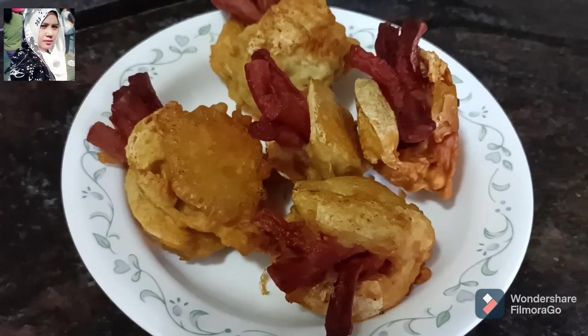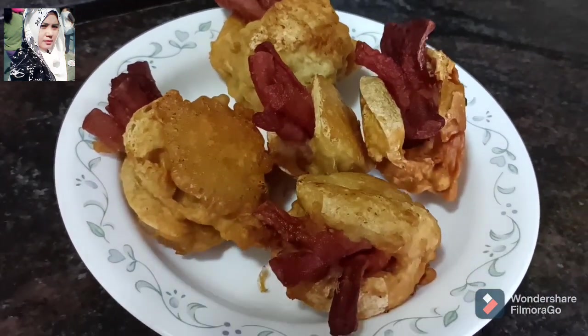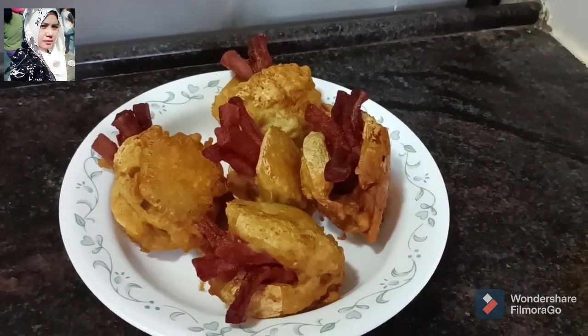Tahu wale isi sosis sudah selesai, tinggal dihidangkan, buat siapa saja yang ingin mencoba silahkan.